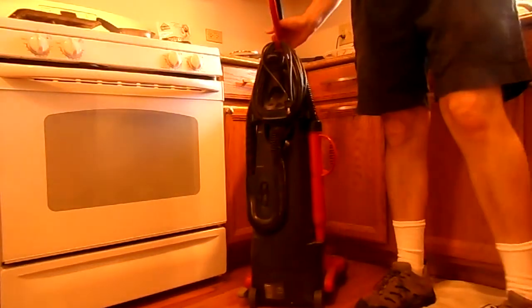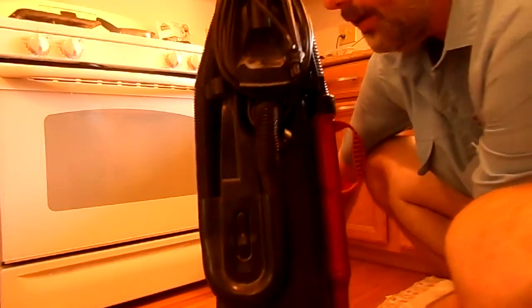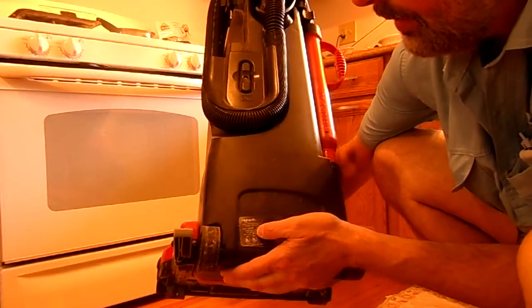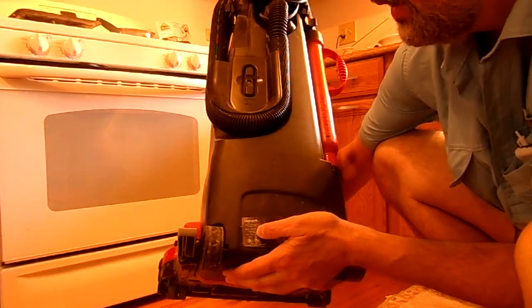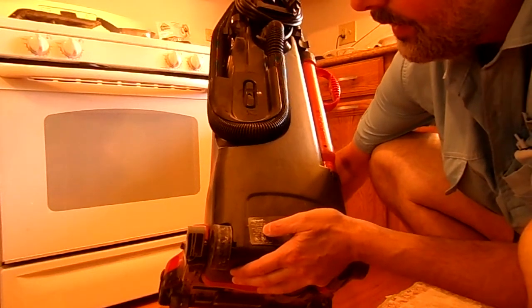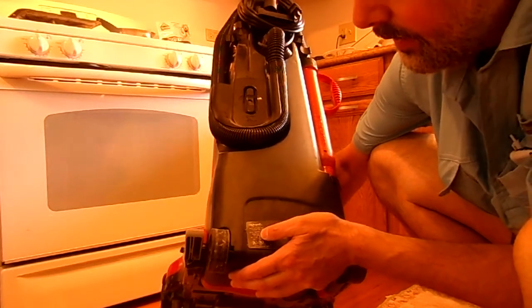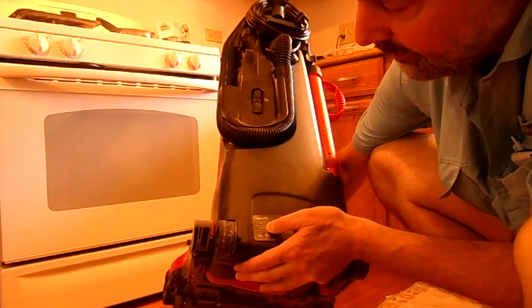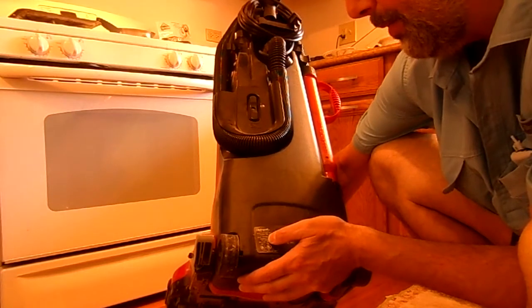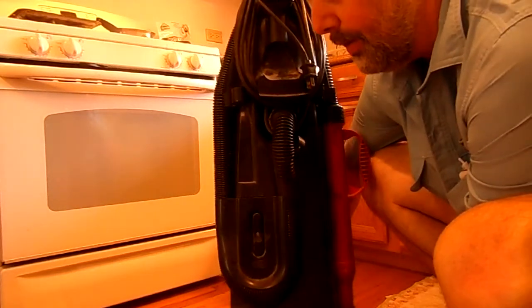If you're wondering about the model number of this particular vacuum, it is model number — what do we have here? — looks like 089200. That 8 might be a 6, but I'm going to go with 089200. So it's a couple of decades old.